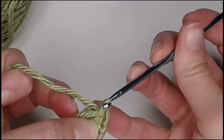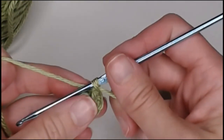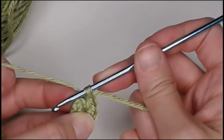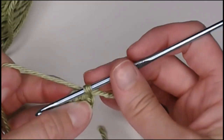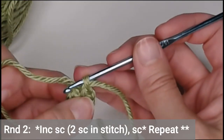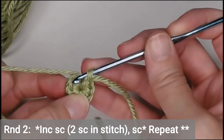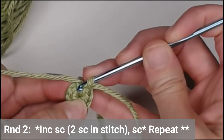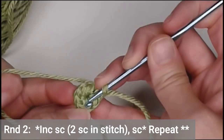Yarn over, pull your yarn tail through. If you're using a row marker, go ahead and move it. We're going to dive right into round two, working in continuous rounds — we are not going to slip stitch chain one. In round two, increase in the first stitch and one single crochet in the second stitch, then repeat that process all the way around. That means two single crochets in the first stitch, one single crochet in the second stitch.